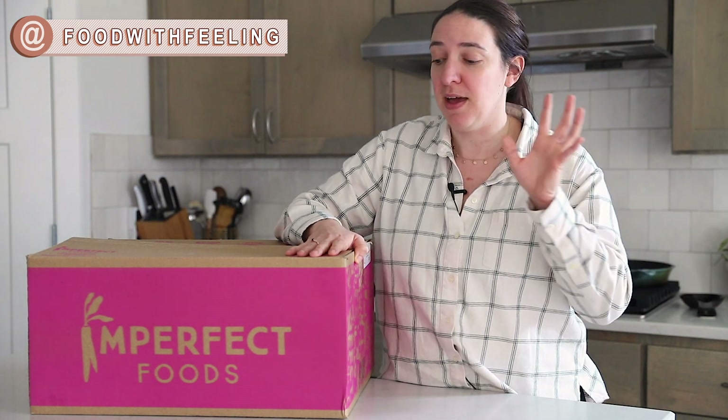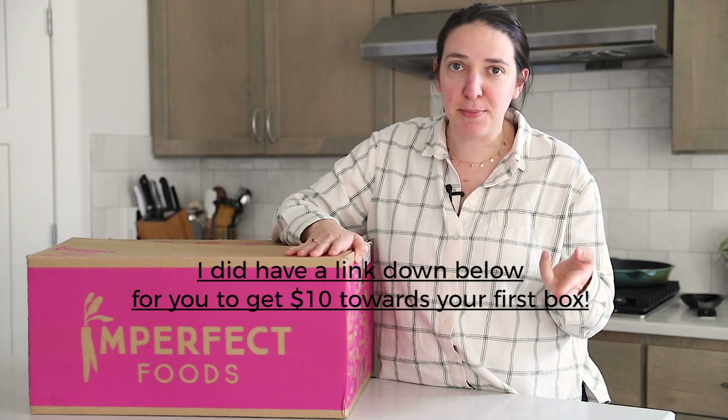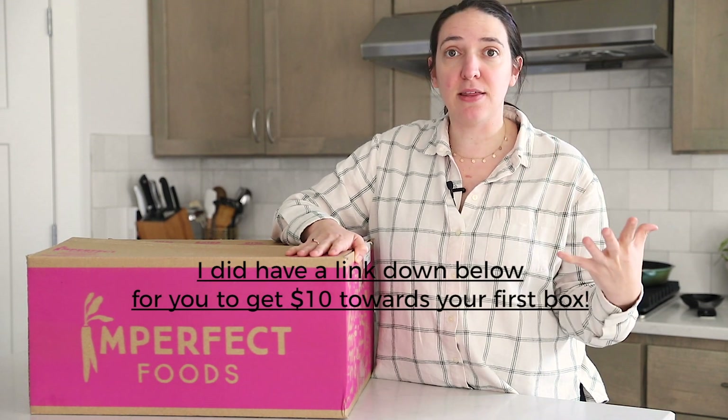Full disclosure, this video is not sponsored by Imperfect Foods, but I am doing a little bit of work with them — kind of some freelance photography and videography work with Imperfect Foods, as well as a Nova Precision Cooker. It's a really neat partnership where they are coming together to talk about food waste and reducing the waste of produce that we have, especially in the United States.